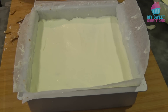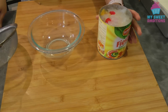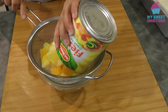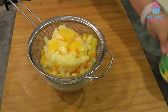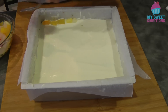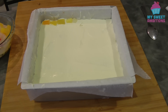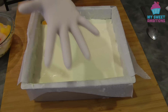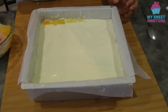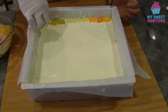Set this aside for a little bit while we move on to the next step. I've got Fiesta fruit cocktail here, which is about 850 grams. I just drain the liquid — we don't need the liquid. Then I'm arranging the fruit cocktail on top of the whipping cream. You don't want to disturb the cream on top, so I'm gently placing the fruit cocktail.